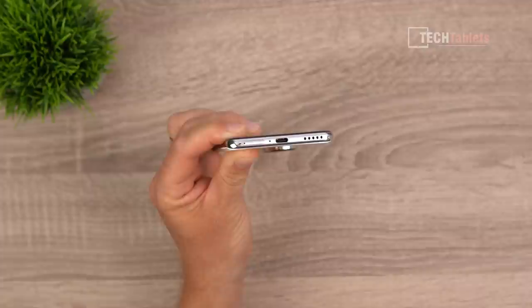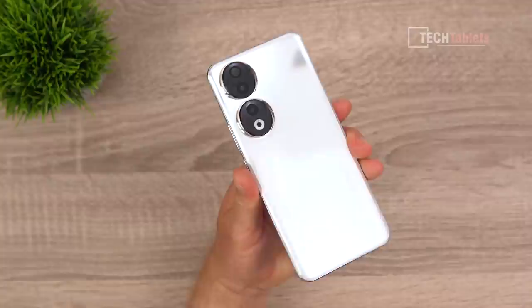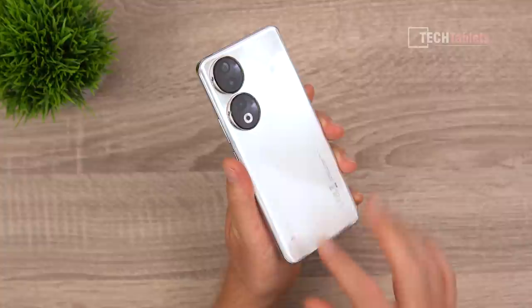The SIM tray takes two nano SIMs and does not have microSD card support. Up top there is just a microphone. On the rear we have a 12 megapixel ultra wide, a two megapixel depth camera, and a flash. The back glass has a nice reflective texture that is a subtle but nice touch.